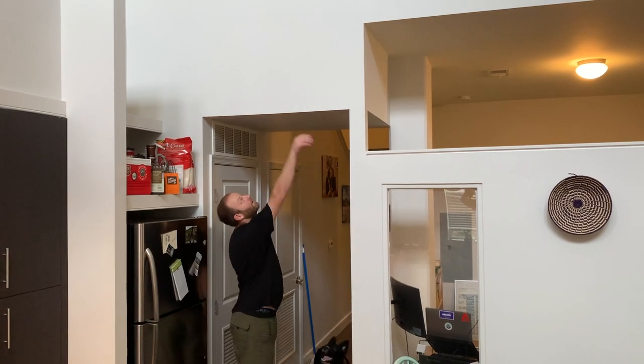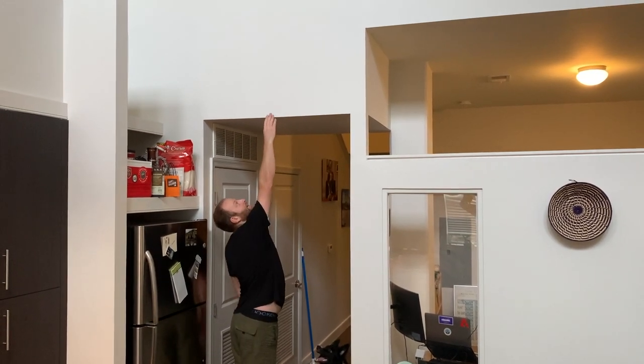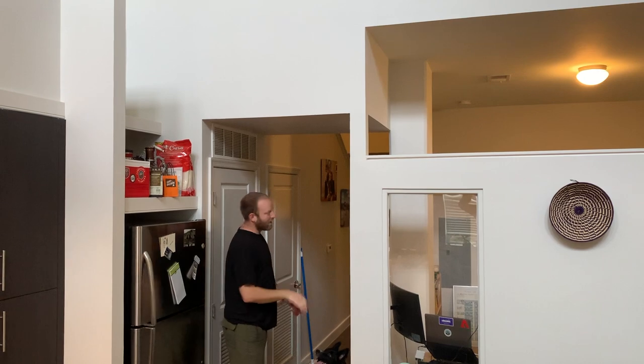All right, so this is the vertical jump. Got my spot marked right there — you see how far I can go.